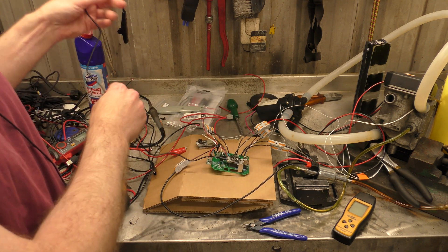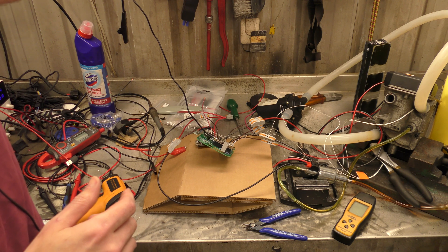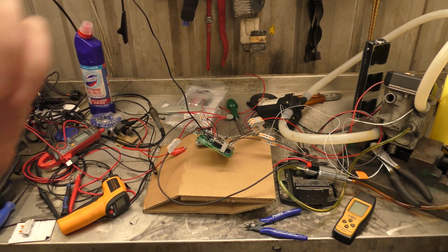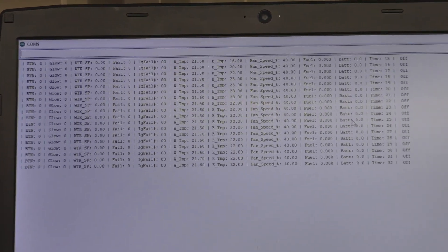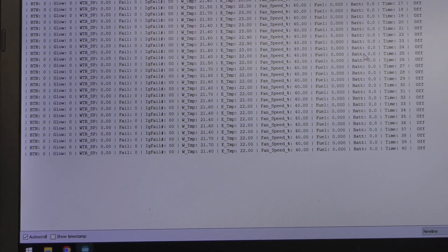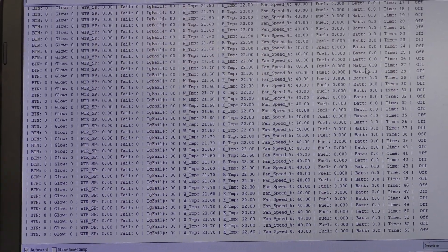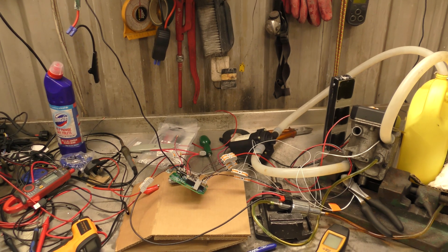One of the oddities I've found — let me bring up the monitor. My fan speed is pegged at 40% while it's doing nothing. If I take you up to the scrolling code — furthest to the right is the heater status, which you can see is off. About a third of the way along is the fan speed: 40%. It's in the code somewhere, I just need to dig through it and find out why it's locked at 40%. All the while it sits doing nothing, it is locked on 40%.